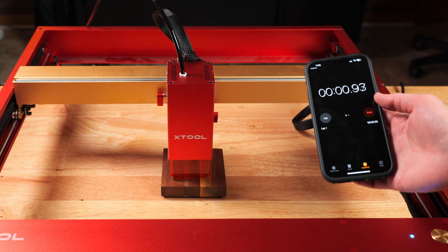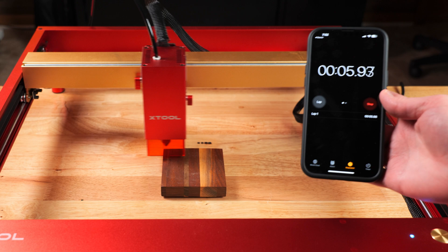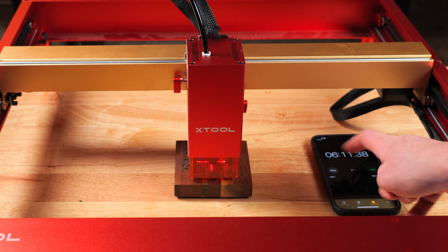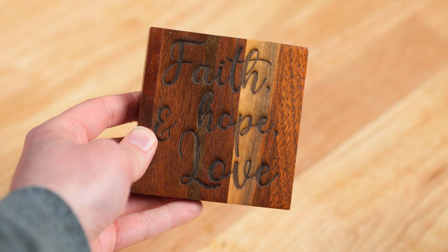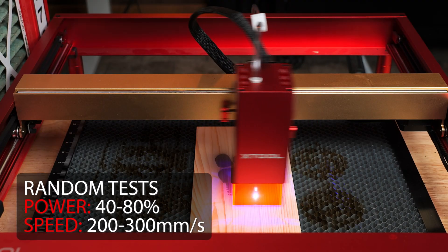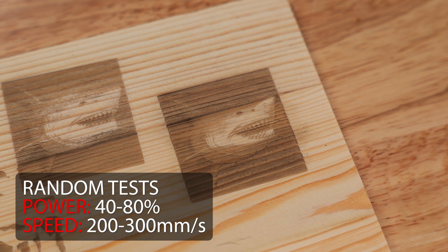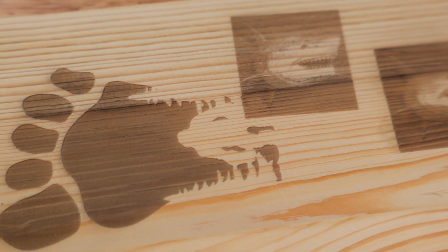For the first engraving test, I grabbed a wooden coaster and as expected, it powered through it at a fast speed. There are no complaints on the engraving quality whatsoever. I played around with a few detailed images and didn't quite dial the settings in just the way I wanted. I do feel the 10 and 20 watt versions may perform slightly better detail-wise on really intricate projects simply because the power isn't so extreme. I'm used to my 20 watts, so this just may be me — however, I heard someone else mention this before as well.